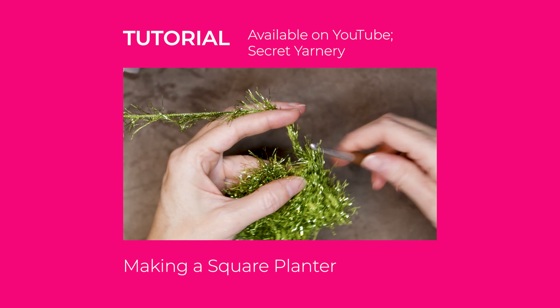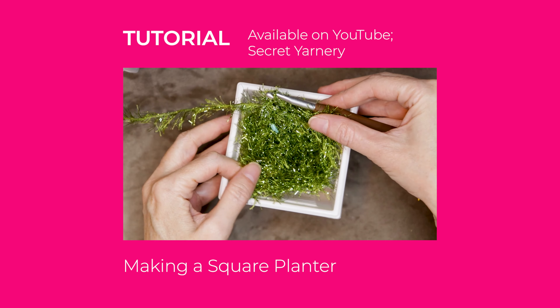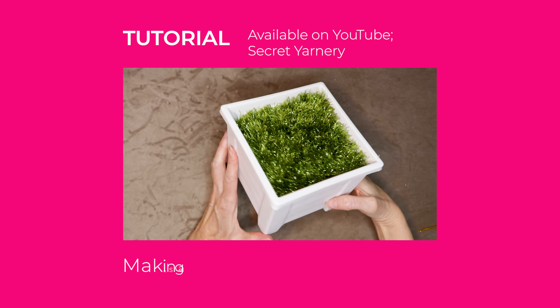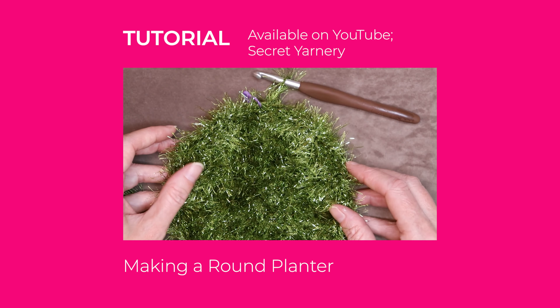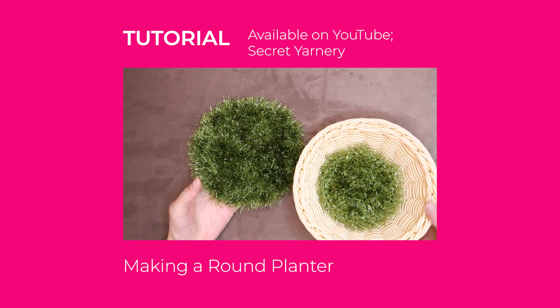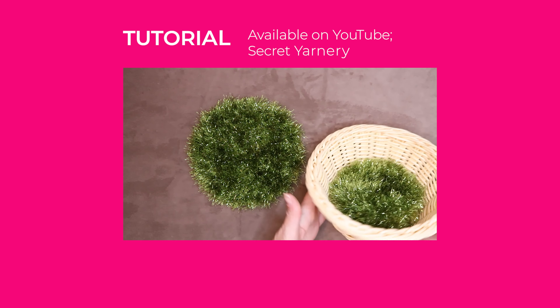I have two different tutorials for showing you how to make either a square for going in the top of a square planter, a rectangle planter, or a round planter. So all three tutorials are available to show you how to make this grass, and I will link those in the description box down below.